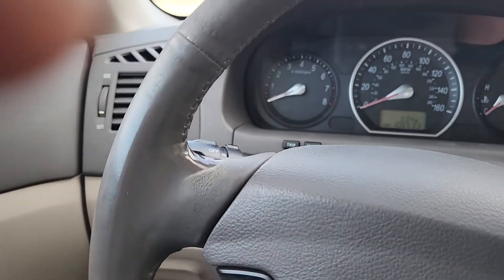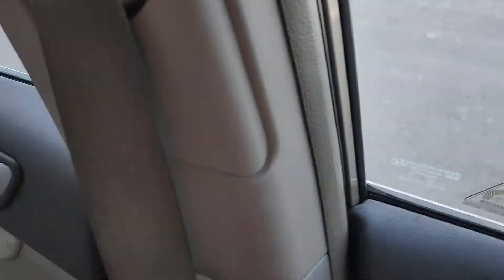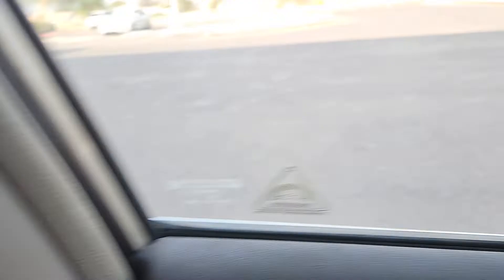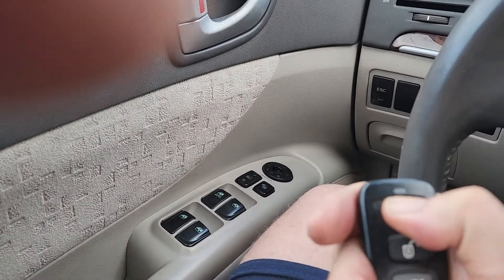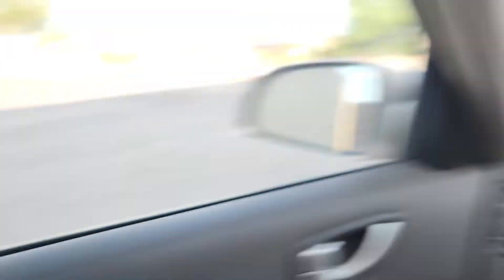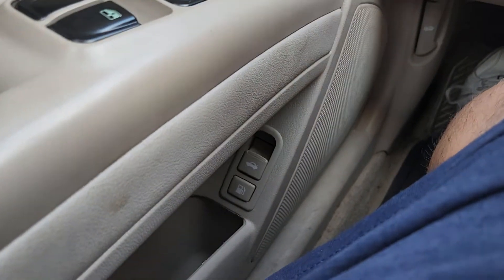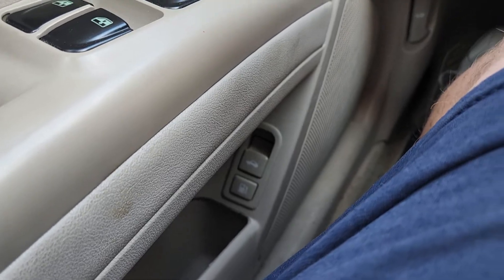The power locks all work. I'm going to demonstrate that on the key fob — they're all unlocked now. I'll hit that lock button and now they're all locked. So the power locks do all work. The trunk release button works, and the fuel door release button works.